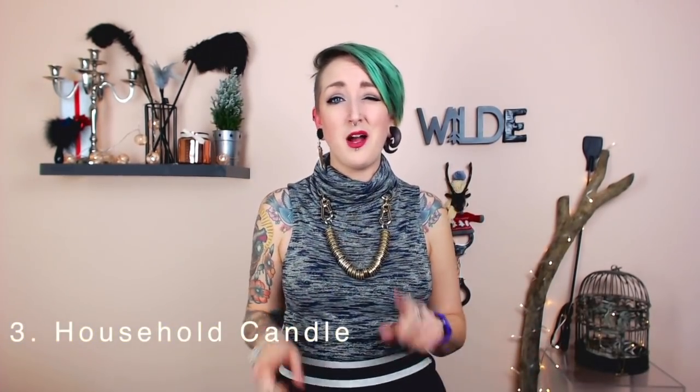Finally, household candles. Generally speaking, you shouldn't use household candles in the bedroom unless you are extremely experienced in this type of play — and even then it's not really recommended. Household candles burn even hotter than a bondage candle and can leave permanent marks. Potentially you could be left with a serious burn, which can be really quite painful for days afterwards and could cause long-lasting damage.